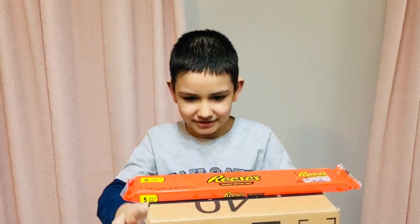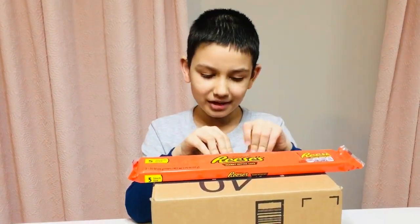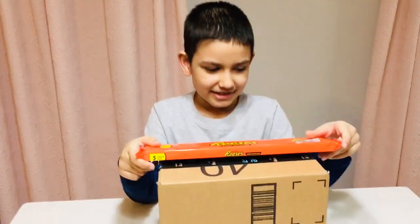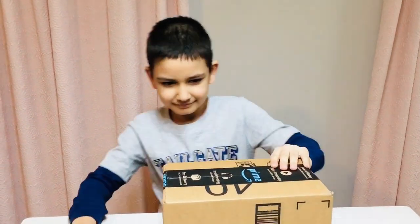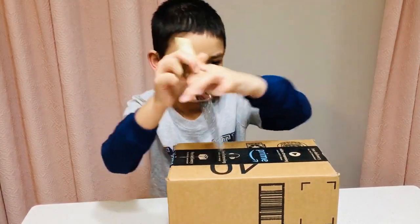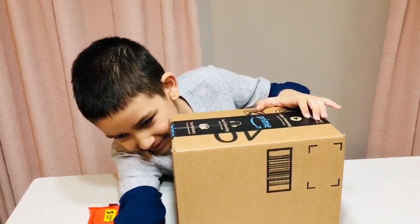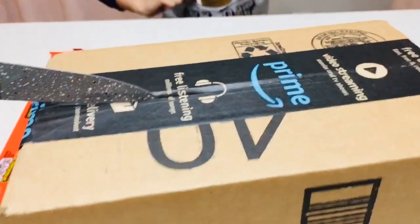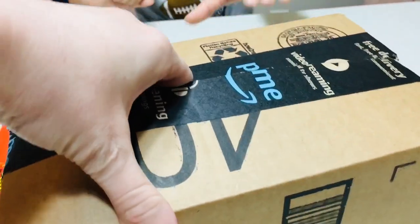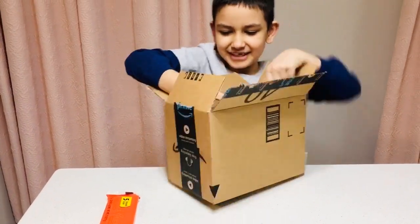Hi buddy! So you can see I have this present and my parents didn't tell me what was inside. We are going to check inside — looks like this is included Reese's and there's five of them. Let me take the knife. It's better when your parents help you cut stuff so you don't cut your hand.